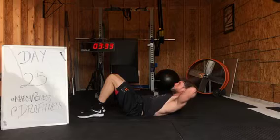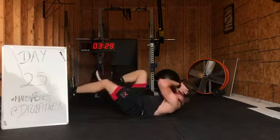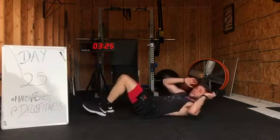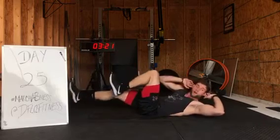Now from here we're gonna go right into bicycle crunches. Bicycle crunches — focus on that rotation side to side. It's not about speed. It's about working side to side. How far can you turn your body?